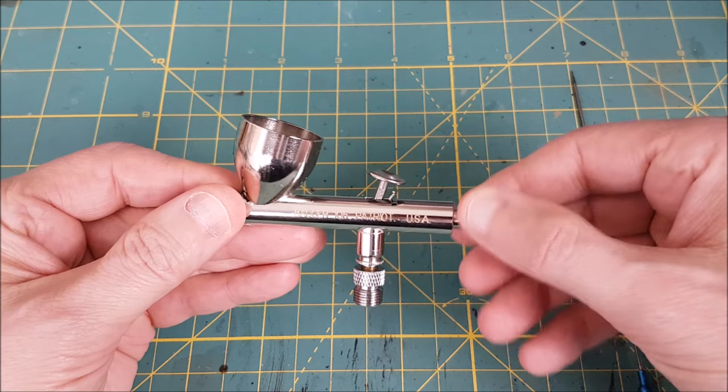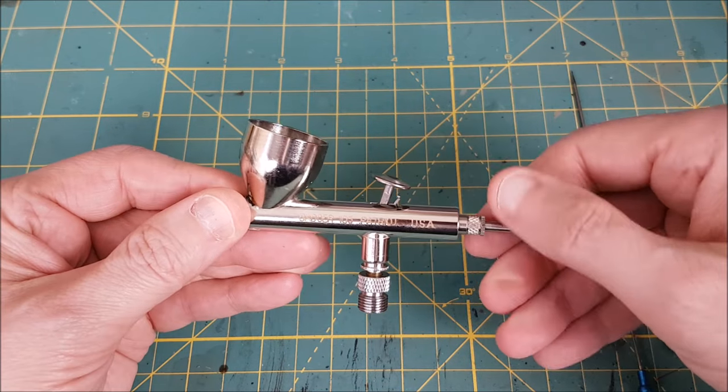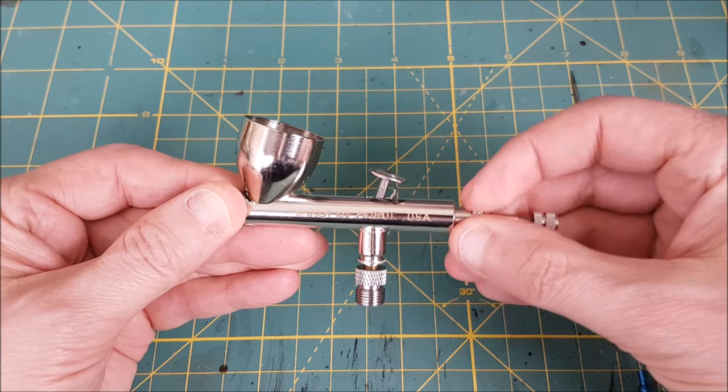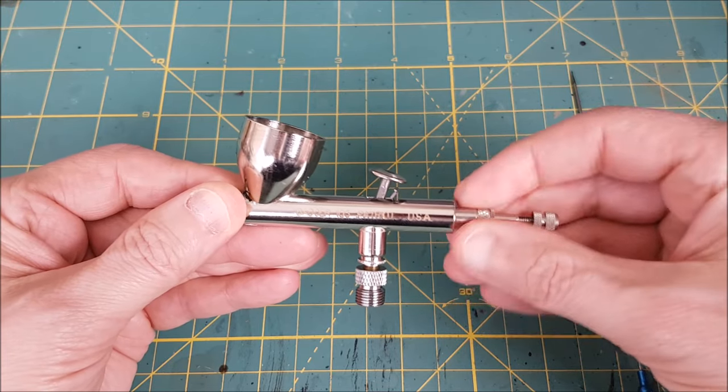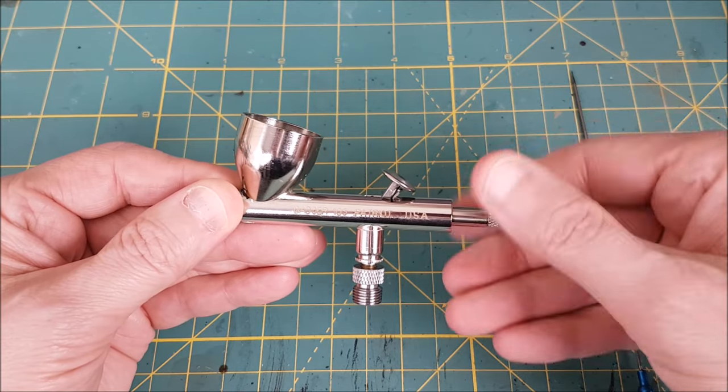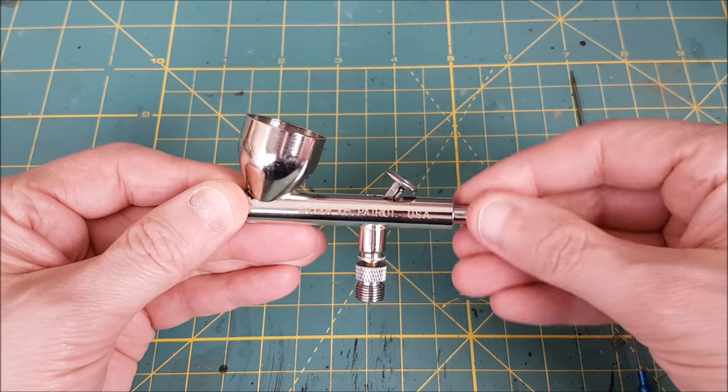Now I'm holding what's called the needle chucking guide and loosening that. This is actually three other pieces: the needle chucking guide, and on the other end is the spring guide, and inside of that is the spring. I normally leave these three pieces together unless I'm doing a deep cleaning, but if they do come apart they are easy to put back together.